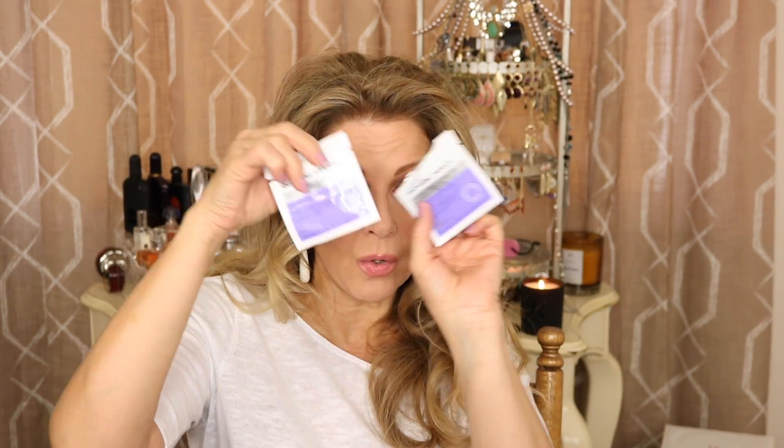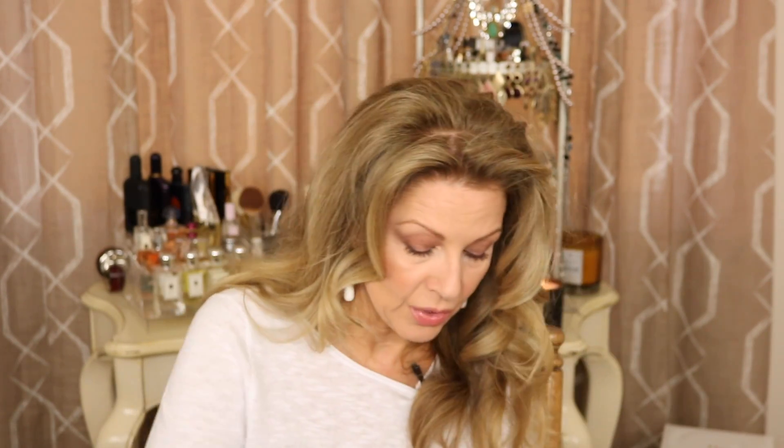I finished my Anastasia Caramel Brow Wiz. This has been my newest friend. I've taught myself how to fill my eyebrows in to really look natural, and it's all because of this pencil and the brow gel. I finished one up and just bought three because I'm afraid caramel might be discontinued one day — you know how I am.